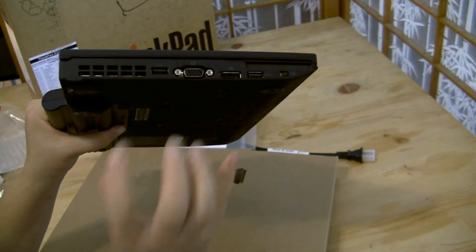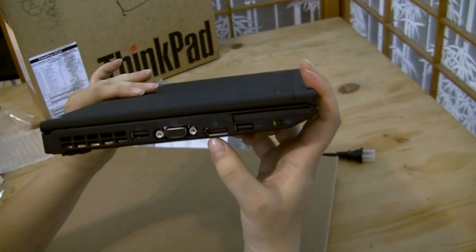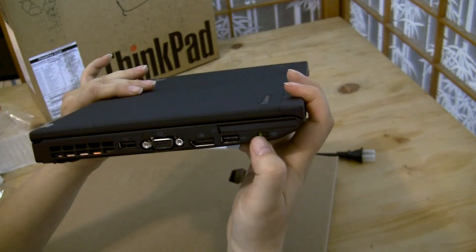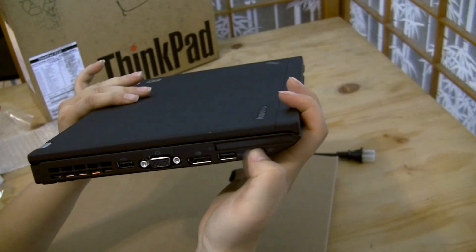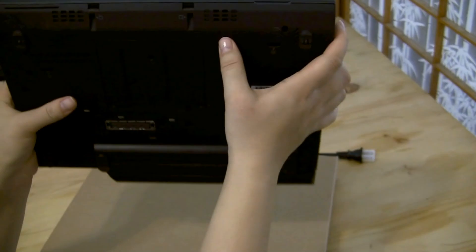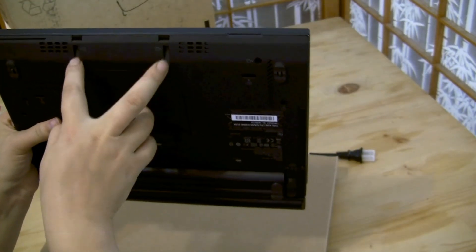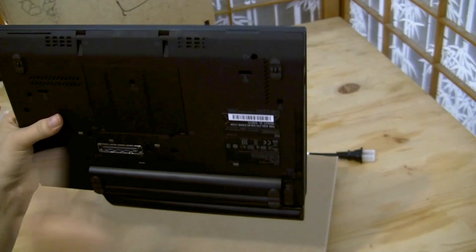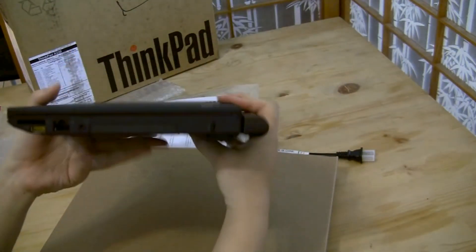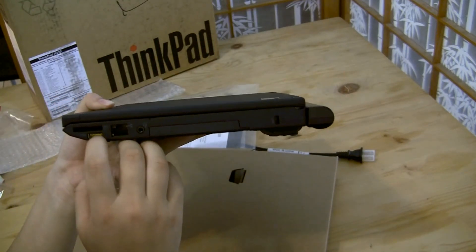Here we have a USB 2.0 port, VGA, and what looks like a SATA port. Then we have another USB — that would be for a monitor — and what appears to be a PCIe slot. Around the front we have two speakers on the bottom, and these look like the latches for the battery dock.